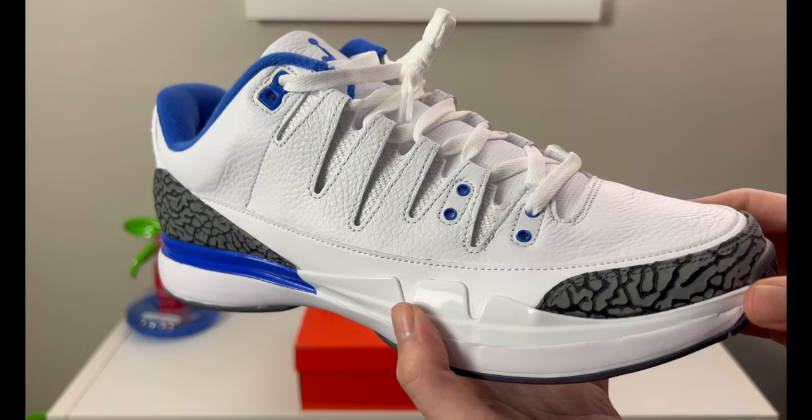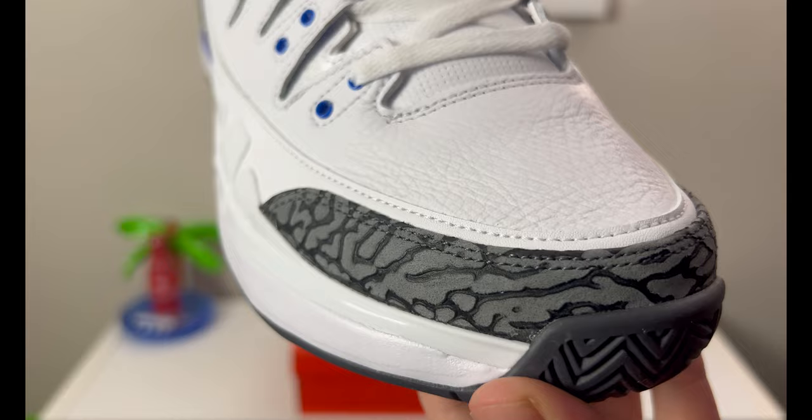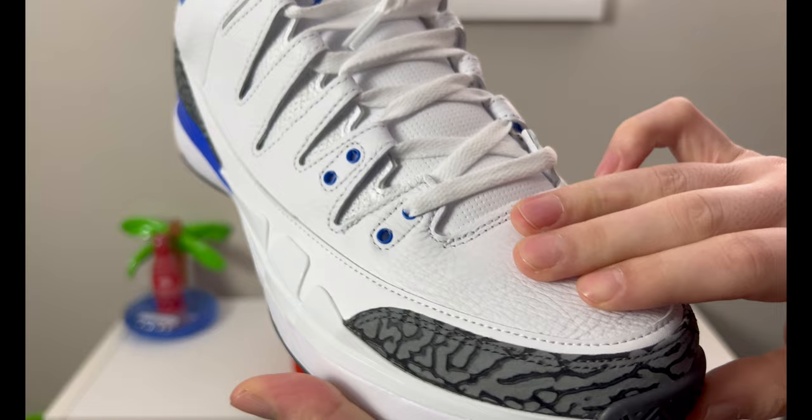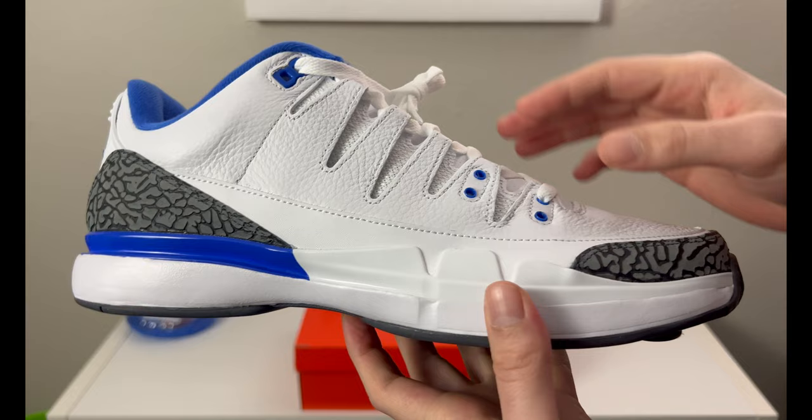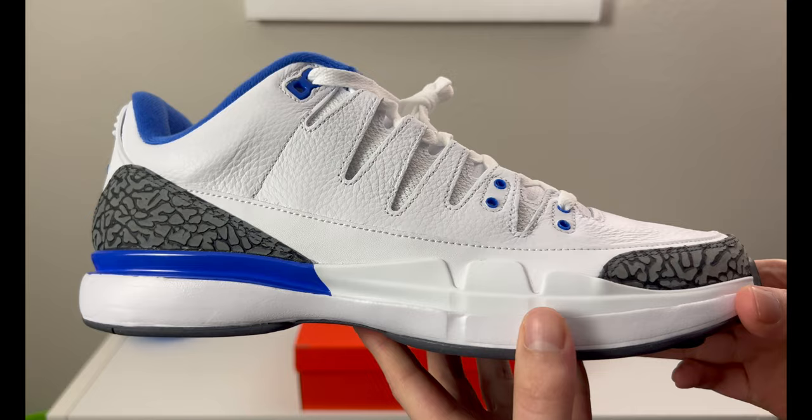This one today is a Zoom Vapor with an AJ3 inspiration. You can kind of see where they've taken hints of the Jordan 3 by some of the eyelets and by the elephant print — the cement print you see going on here has a nice little texture to it. The white tumbled leather effect going across the upper — the leather quality is nice on these. Remember they are $180, so it is a high retail, but even for $180 sometimes we don't get the proper quality. These feel nice to touch, the leather will break in nicely, it feels soft.